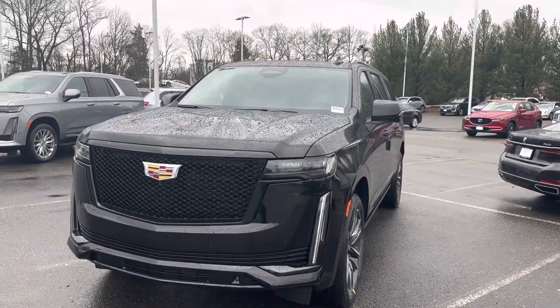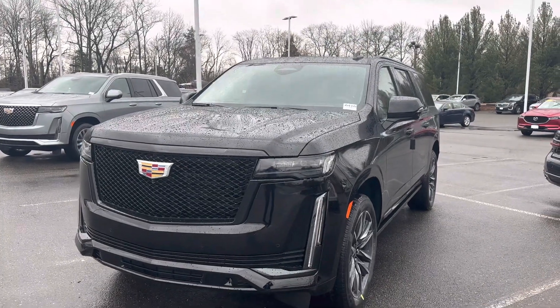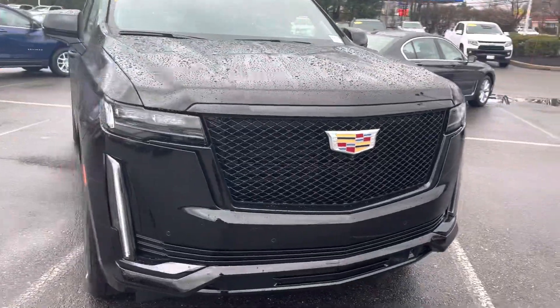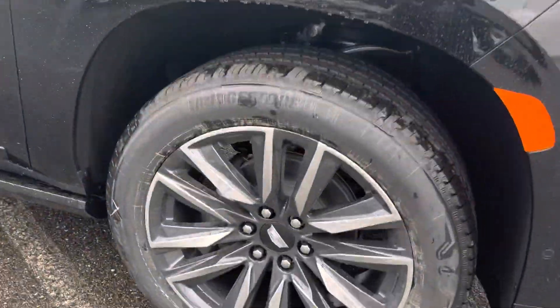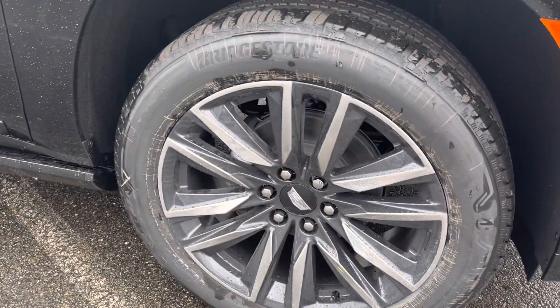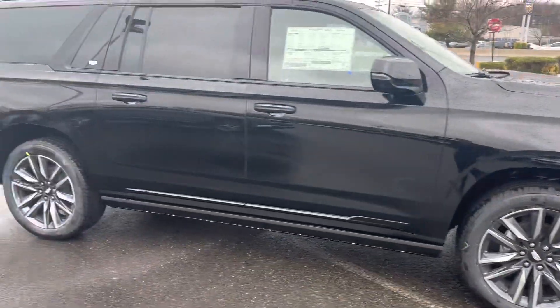We have a 2023 Escalade ESV Sport Platinum, black on black, with a beautiful black mesh grille. Come around to the sides — we do have the sport rims on the truck. A lot of people like to black those out, and it is an option for you if you wanted to do that.